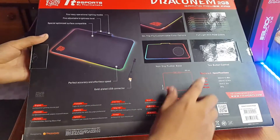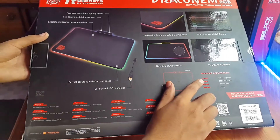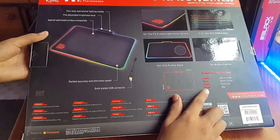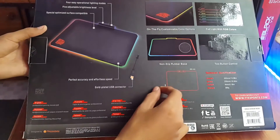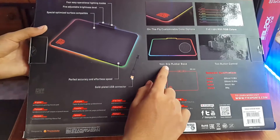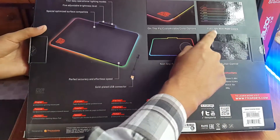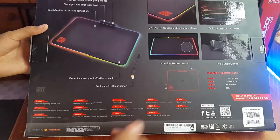Coming to the size, it has a length of 355mm, 255mm width, 4mm height, and weighs about 380g. Then we have on-the-fly customizable color options, non-slip rubber base, two-button control, and full RGB colors.